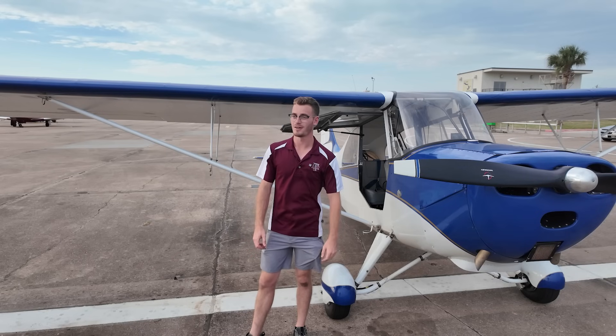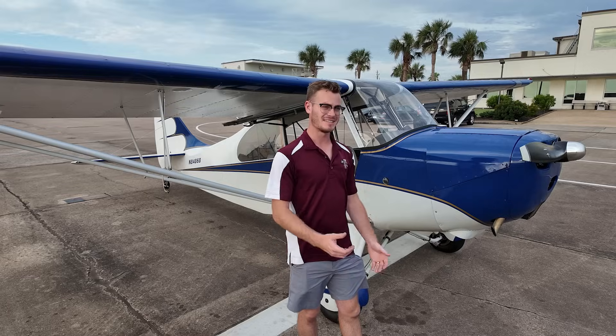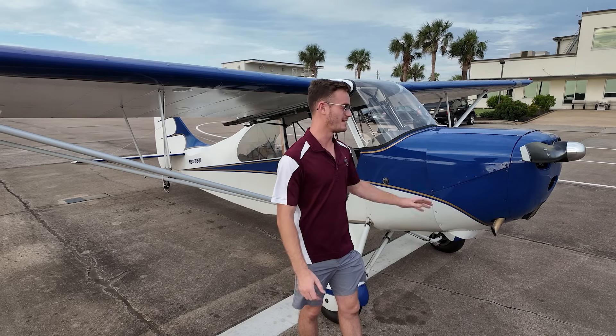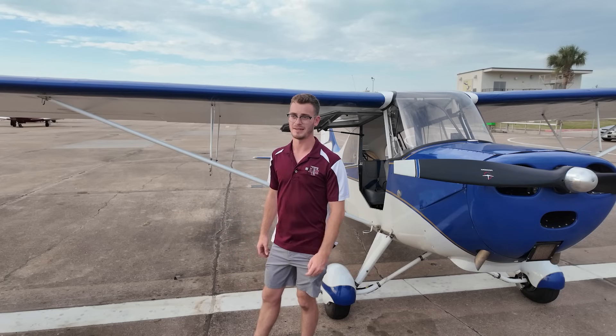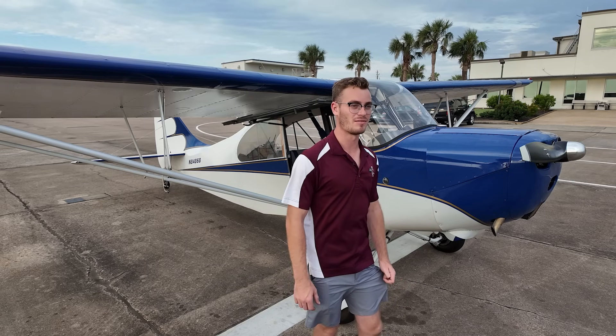I'm Cole Crawford. This is my 1947 Aeronca Champion — originally a 7AC converted to a 7CCM, so what you get out of that is the 90 horsepower engine. You get 11 extra gallons of fuel in the wings, so you get a total of 24 gallons with that 7CCM conversion.